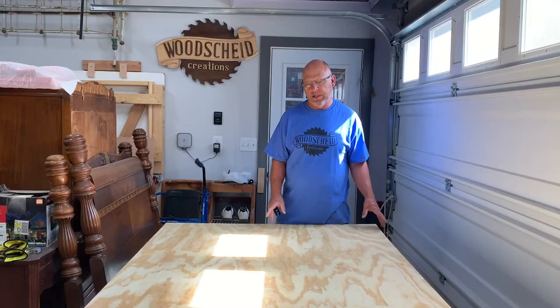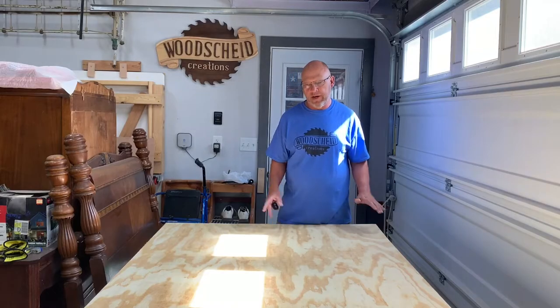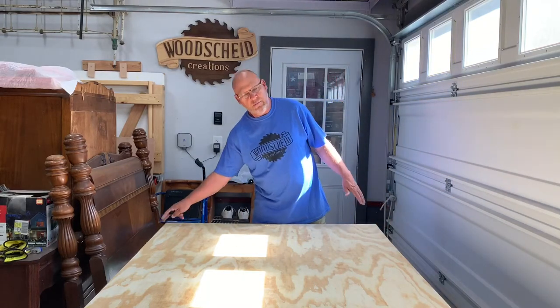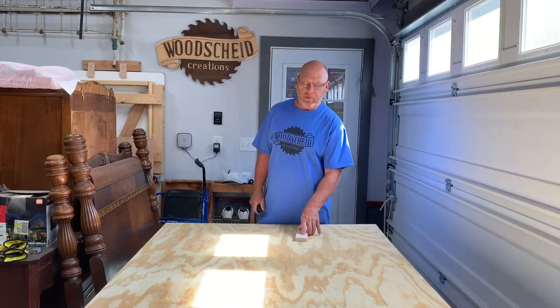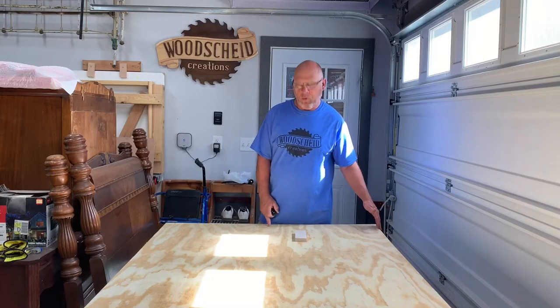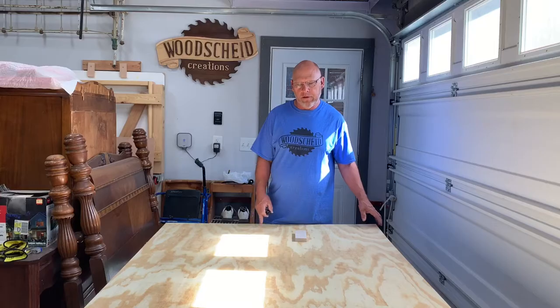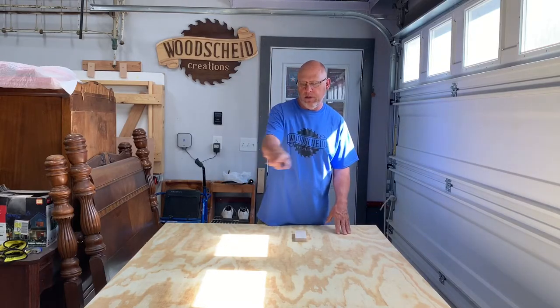Now when we think about it, one of the rules says it's supposed to be 24 by 48, but anytime you cut this you're never going to get exactly a 24 by 48 from two full sheets, because the plywood is not even exactly four foot — it's an eighth of an inch shy of four foot wide and about an eighth of an inch shy of eight foot long. The rules actually say the width can be 23.5 to 24 inches and the length 47.5 to 48 inches. So we'll be able to get the two sets out of this one piece of plywood by ripping it.